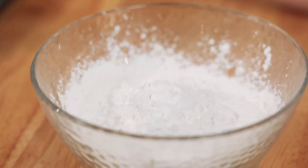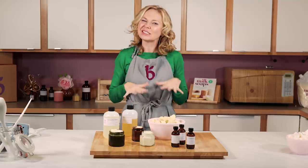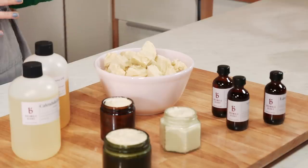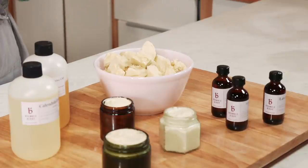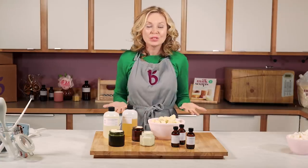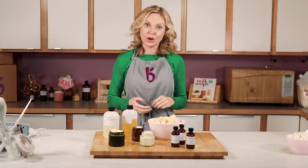For this recipe, I'm also using arrowroot powder. Arrowroot powder isn't a must-have, but what it helps to do is absorb the oils just a little bit. So when you put this on, it feels more smooth and creamy as opposed to just oily. And since this is all oils, you don't have to use a preservative in this product because there's no water, so microbes can't grow.